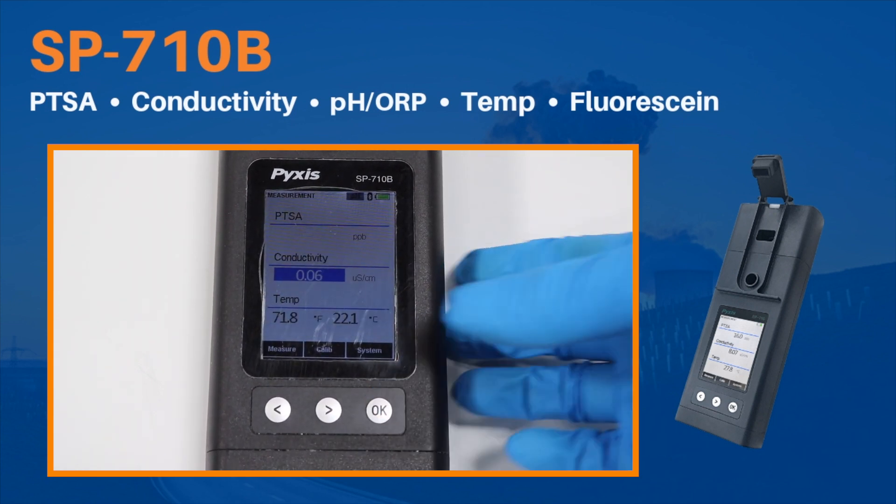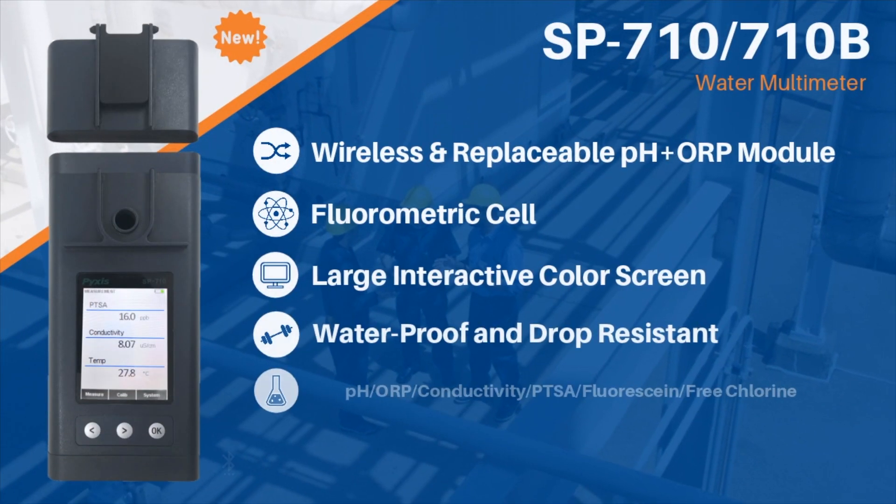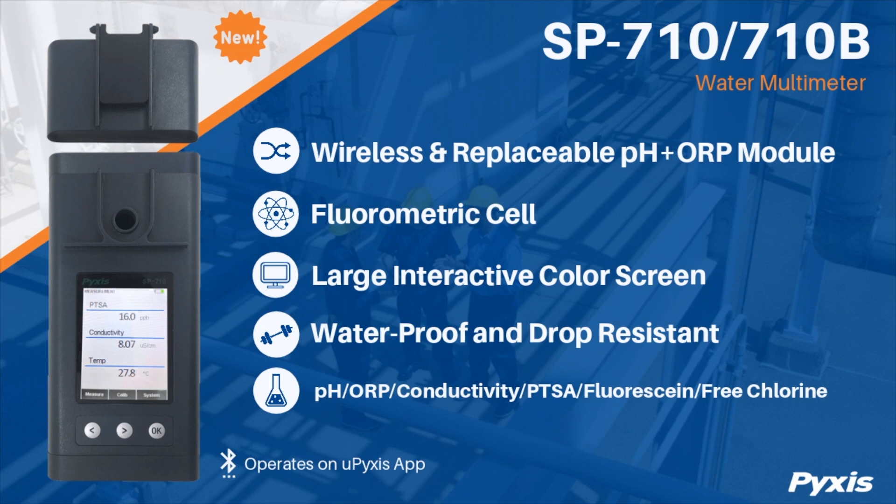As with all Pixis devices, the color and turbidity compensation algorithms are integrated into the firmware of both devices. This proprietary technology allows you to ensure your fluorescent-traced applications are applied with the utmost accuracy, reducing chemical overfeed and cost.